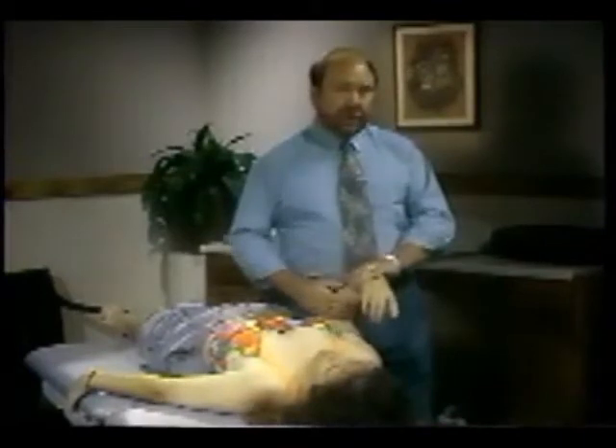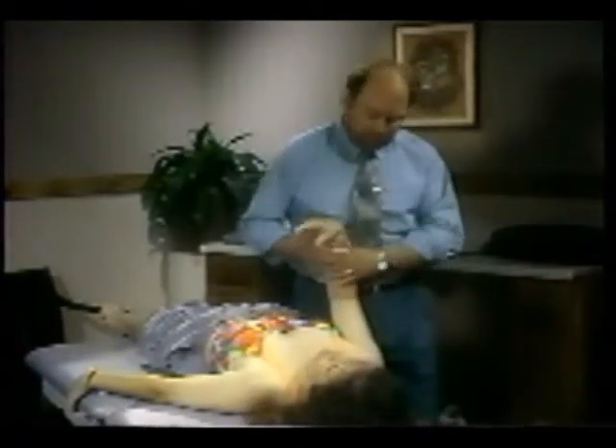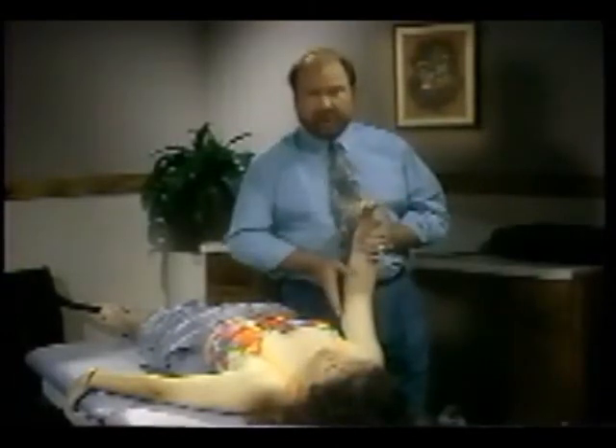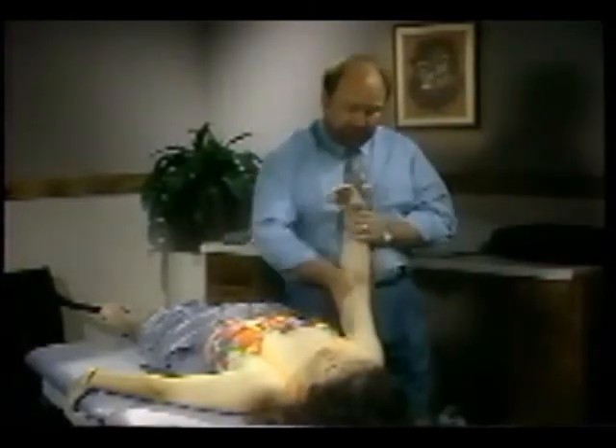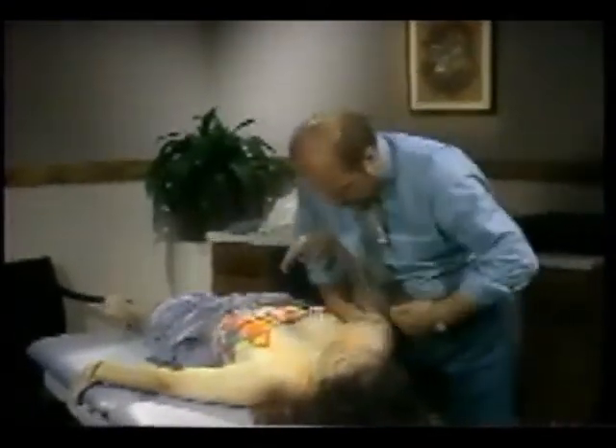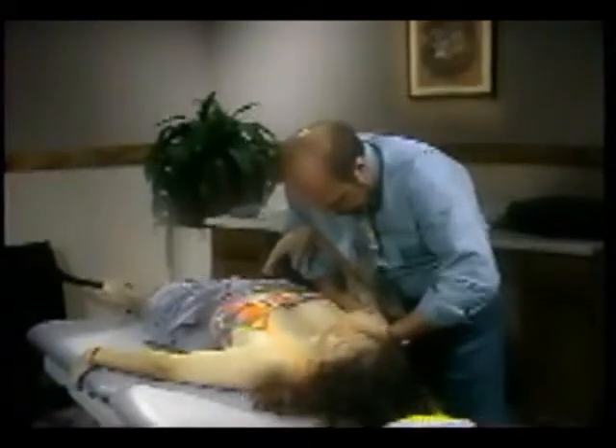For flexion and extension, we'll be doing distraction. Distraction can be used as a very effective pain technique. In this case it'll be done in the neutral position — the resting position of the shoulder where we tested. We'll stabilize the clavicle and the scapula, and simply lean back away from the patient, remembering that we also have to come up and not simply out. We'll grade this as a grade two or so — nice gentle mobilizations for pain.